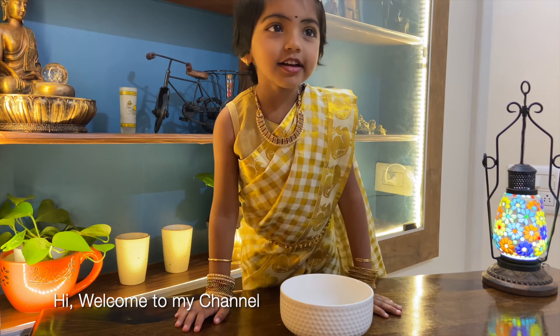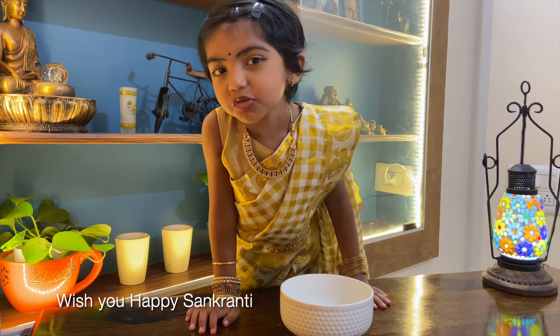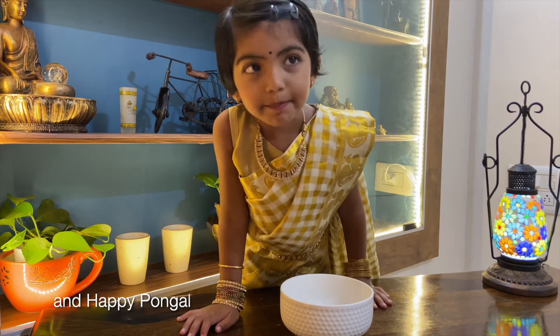Hi, welcome to my channel. Wishing you happy Sankranti and happy Bongo.